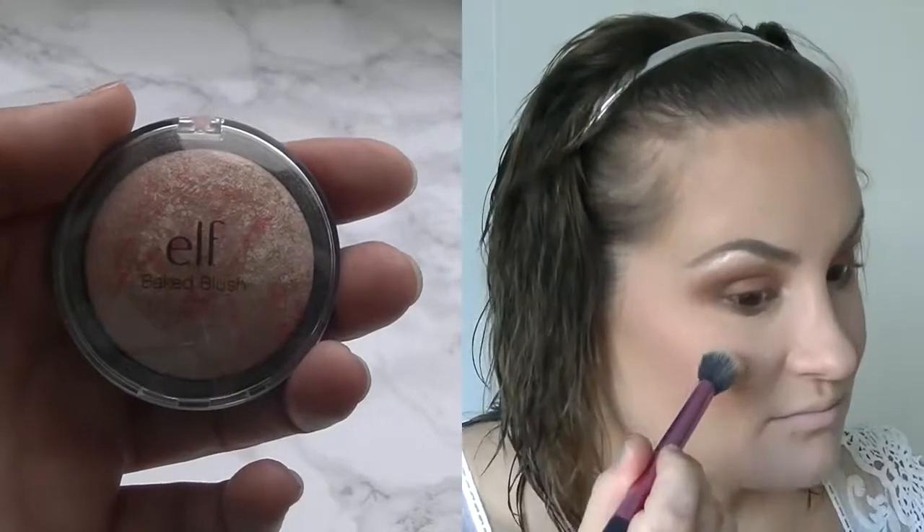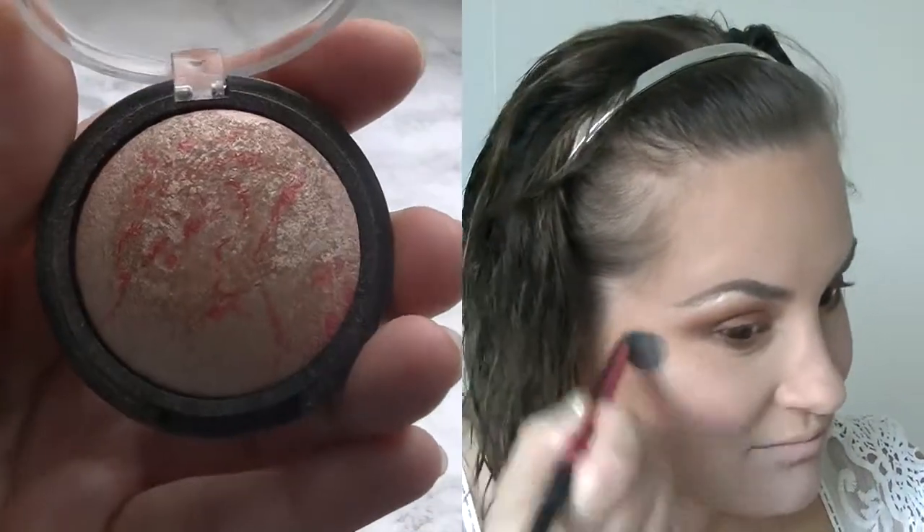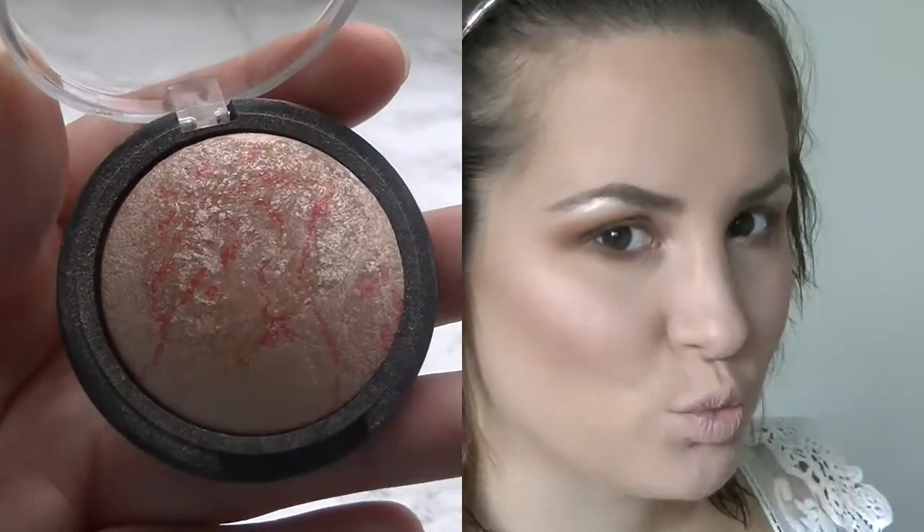Now for my favorite part — the highlighter! It's from e.l.f. and it's a baked blush but I use it as a highlighter. It's so pretty, look! I'm applying it with the setting brush from Real Techniques again.